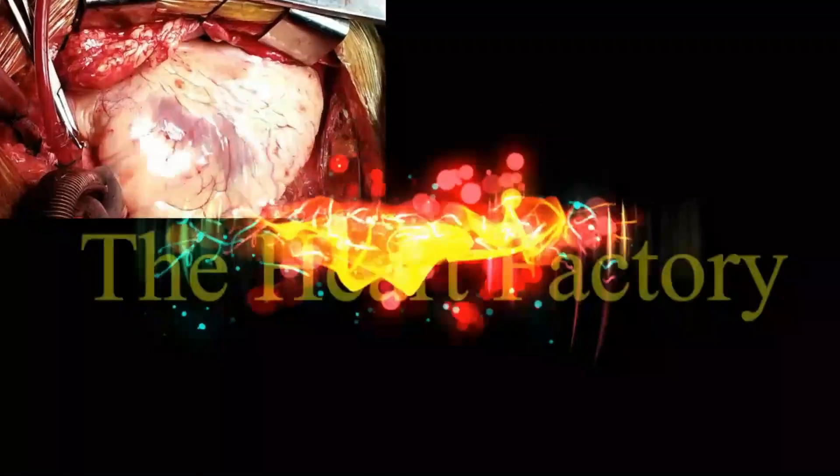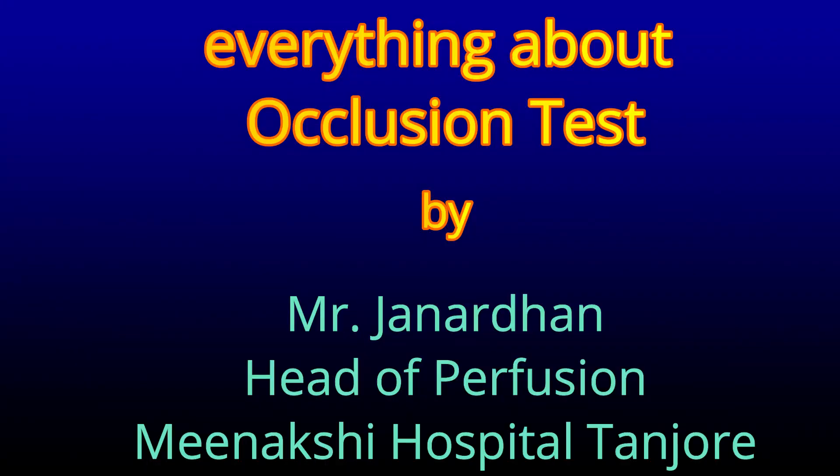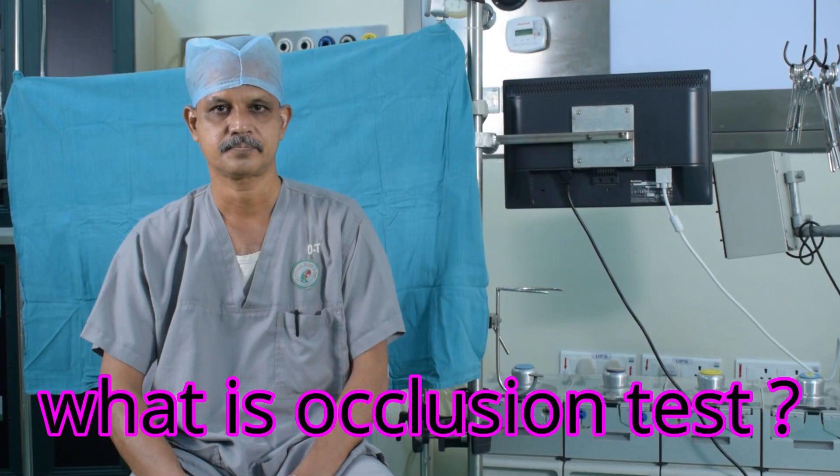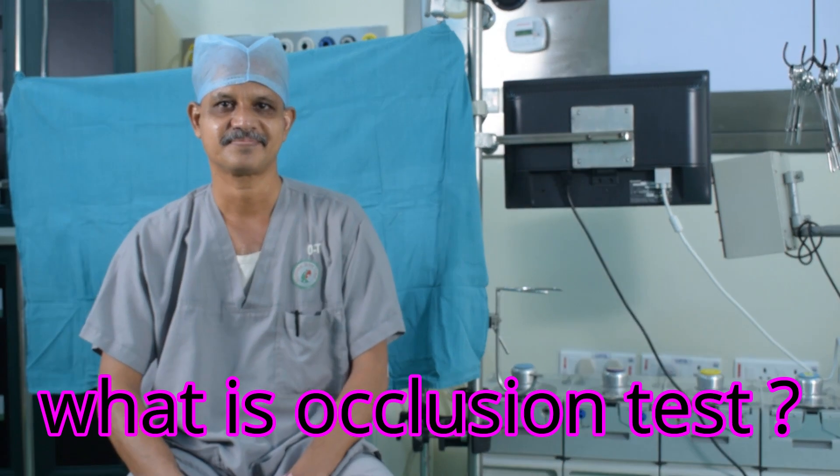Welcome to another video from the Heart Factory. The first question is: what is a pollution test?